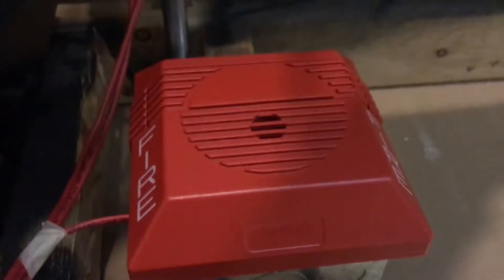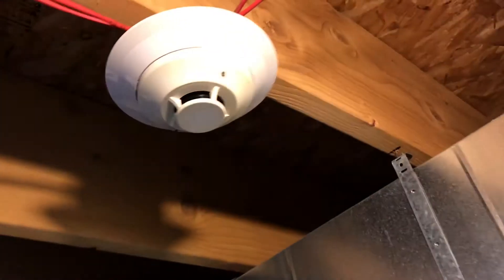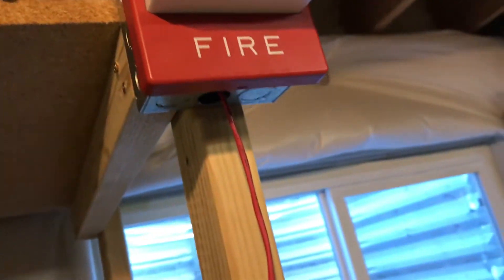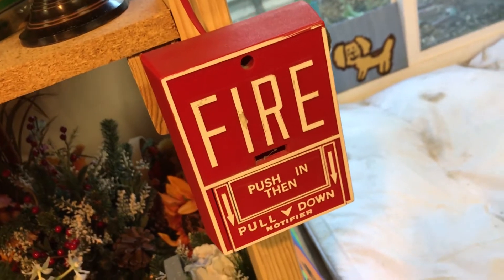Over here we have the Wheelock NH horn. This is going to be set to continuous. Following the wire again, we're going to end up at an SD355 regular smoke detector — photoelectric. Down here, follow the wire, we'll see the Wheelock RSS strobe. It's on NAP2. And further down we have the Notifier BG-10.